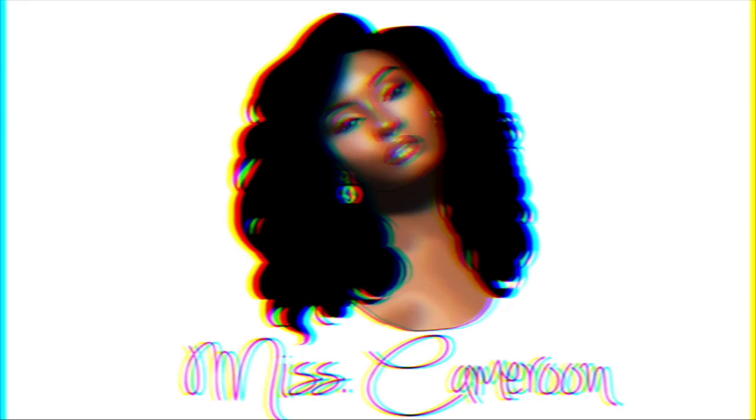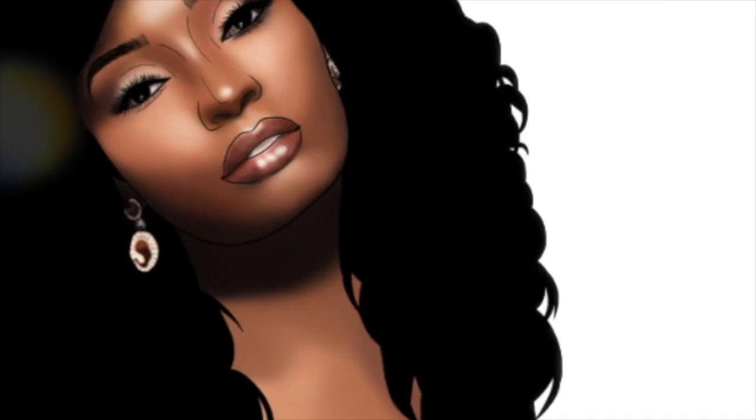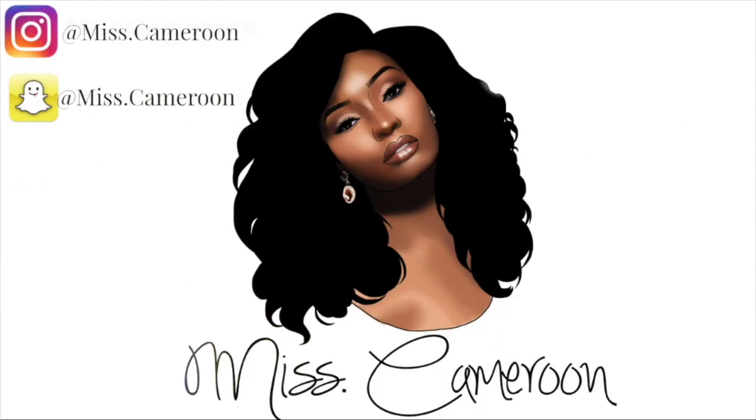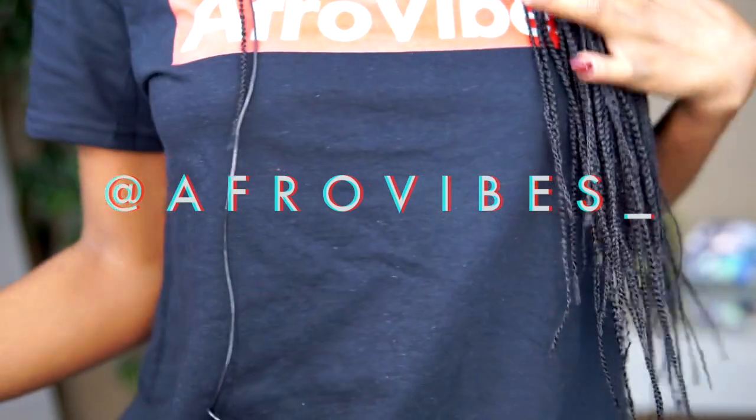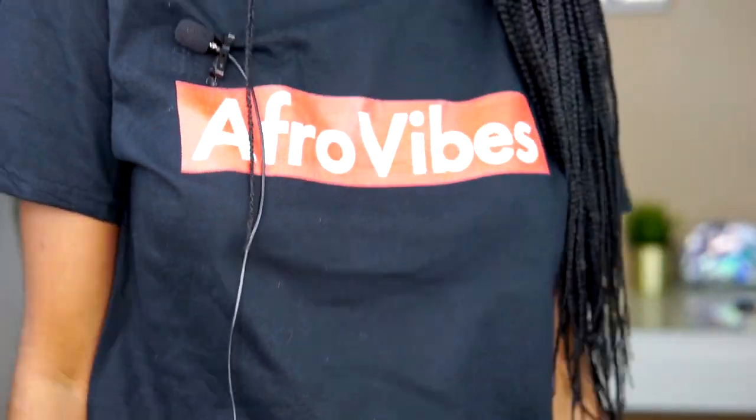Hi guys, welcome back to my channel. This is Benant, aka Miss Dot Cameroon. I am back with a new video. First thing first, shoutout to Aphorvise — I freaking love this shirt, it's dope.